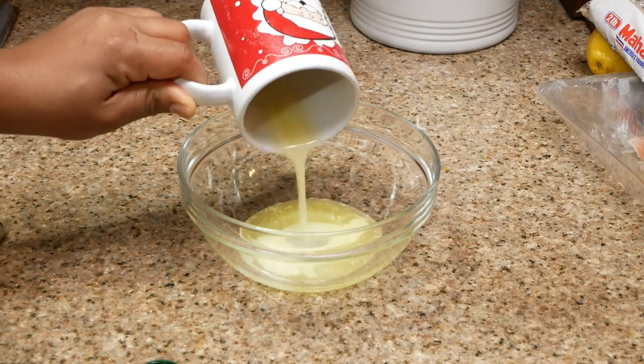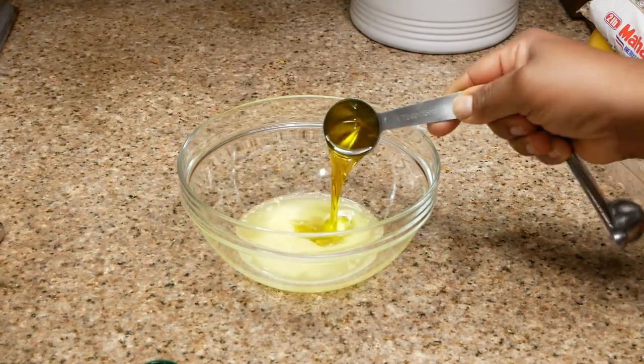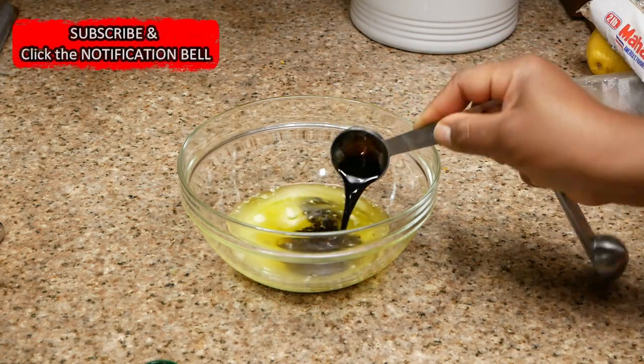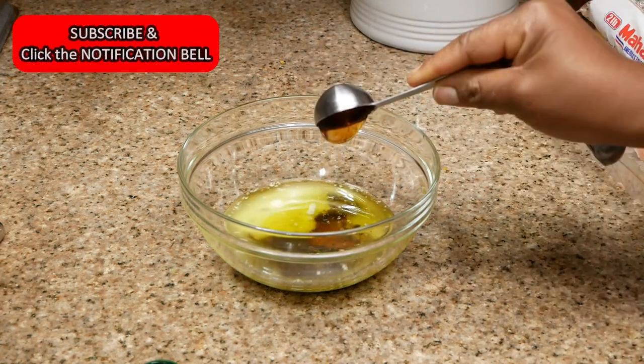For the sauce, add the butter, oil, soy sauce, honey, mustard, brown sugar, and red pepper flakes together. You want to mix that well to combine all of the ingredients.